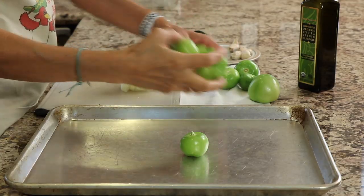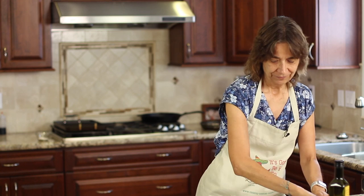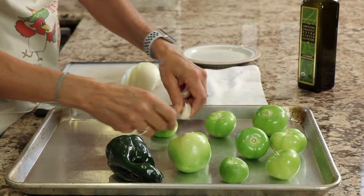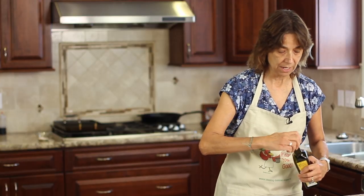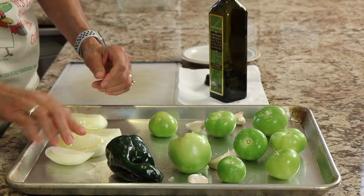Alright, flavor tip number one: take all of your tomatillos and place them onto a baking sheet because we're going to roast them, and that's what's going to bring out some really good flavor. You could just toss everything into a food processor, but it just wouldn't be as good. We've got our tomatillos, our pepper, and our garlic with the paper still on it to protect it from burning. With the onion, I'm putting just a little bit of oil on it because it tends to dry out. This goes under the broiler — watch it really close because it can burn on you.